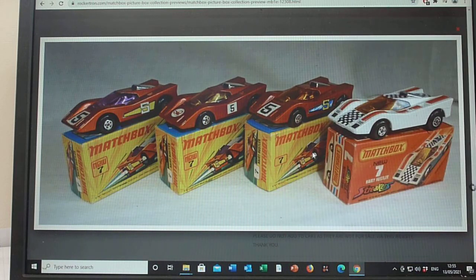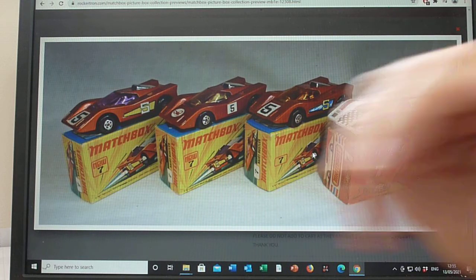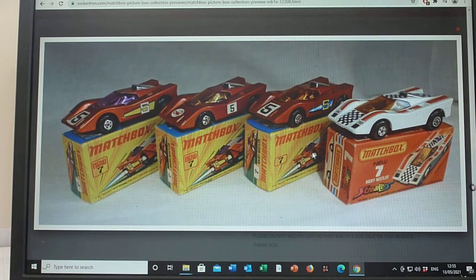With the Hairy Hustler, particularly with the bronze — not so much with the Streaker, but with the bronze model — you can incorporate, I don't know, a dozen or so, 15 possibly, different variations of the bronze model.